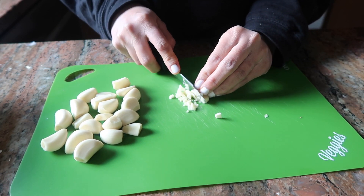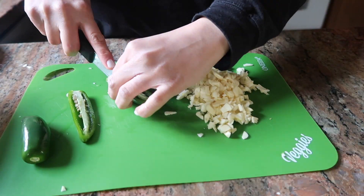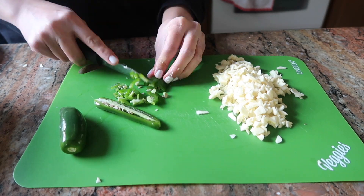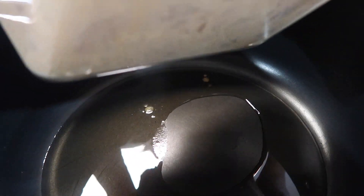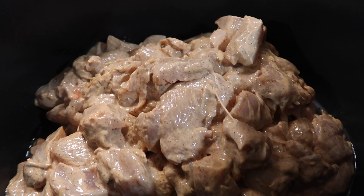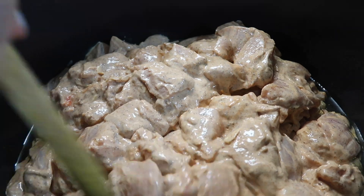I have about 25 garlic cloves which I have finely chopped, and I have 2 jalapeños which I also chopped. I have about half a cup of oil in the pan and I added the chicken which I marinated for 30 minutes.